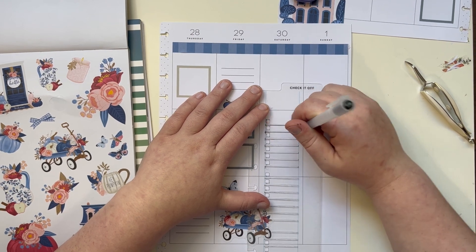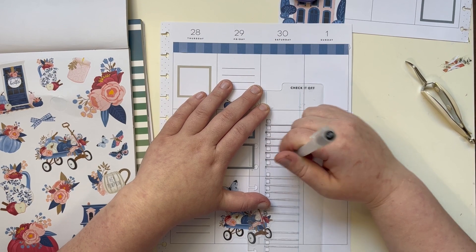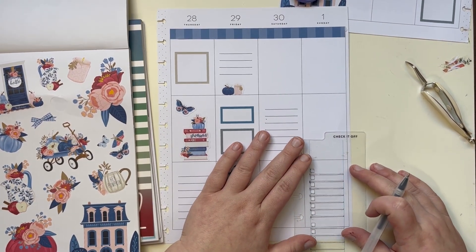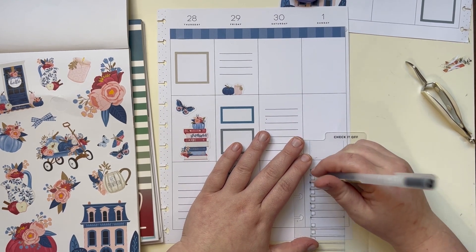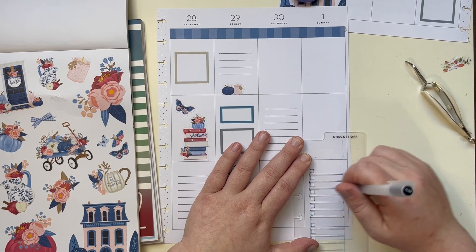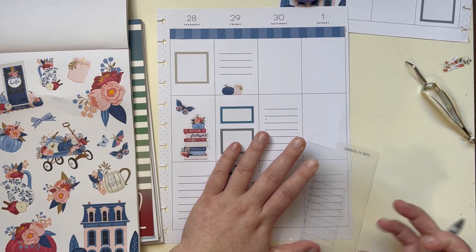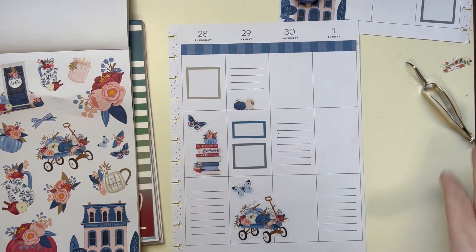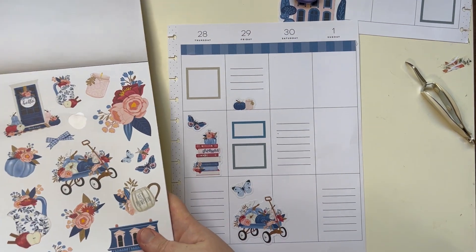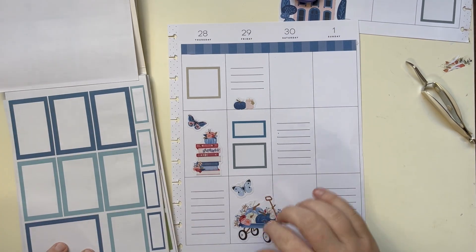Saturday and Sundays are the days when I get the most done, so Saturdays and Sundays always get full checklists — because I get stuff done and I like that. There we go. Now let's put boxes and other stuff down.